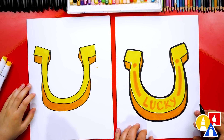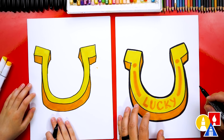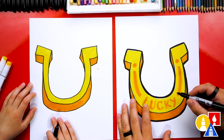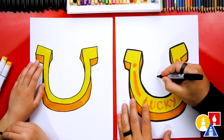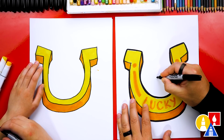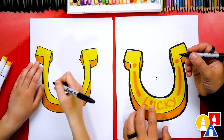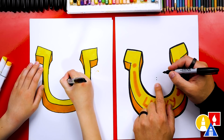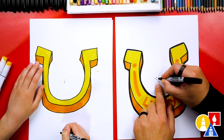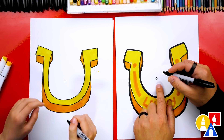We did it — we finished coloring our lucky horseshoe. Let's add even more luck to our drawing though. Let's add a four-leaf clover. We're going to draw it on the inside of our horseshoe. Let's first draw four guide points really close to each other — two on top of each other very close, and then two more on the sides. It kind of makes a diamond shape.